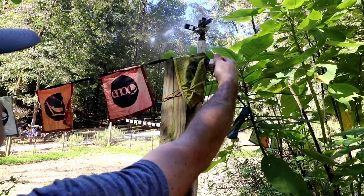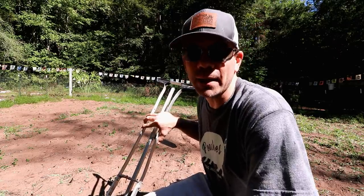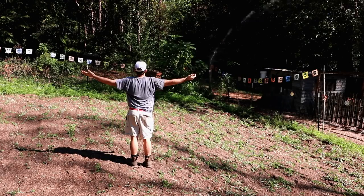Got them planted. Fixing to cut the sprinkler on and get this area damp, hopefully get them bad boys kickstarted. It's so darn hot — I'm fixing to run through this sprinkler myself.